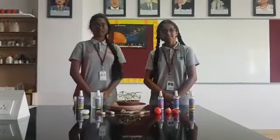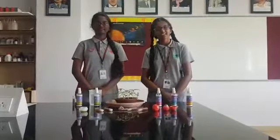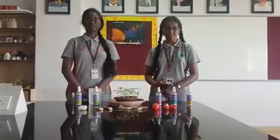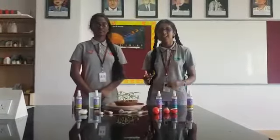Greetings of the day. My name is Rishika, and I am Bhishma. Today we will be presenting to you our project on mosquito eradication. It is titled Zero Mosquitoes Under the South Sea: Health and Cleanliness.